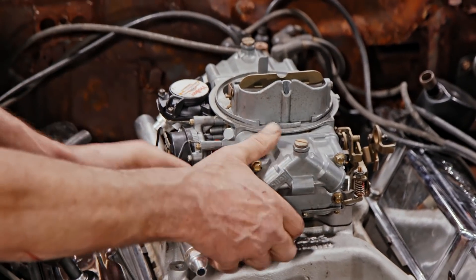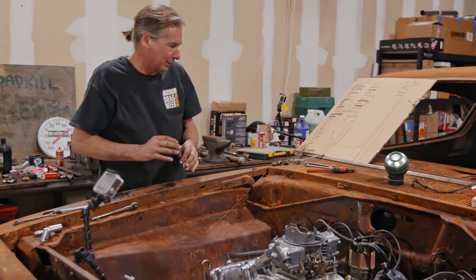The secondaries might open a little slow — but not when the 318 is pulling on them.